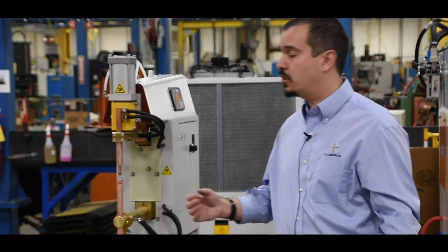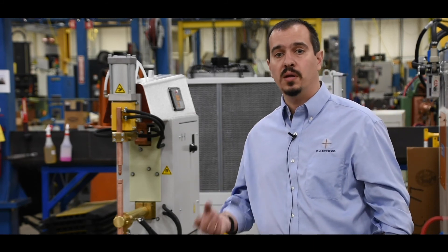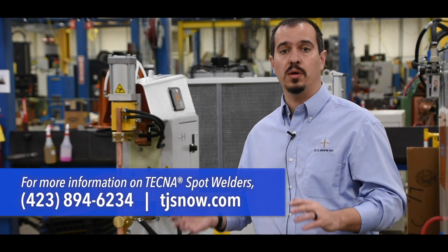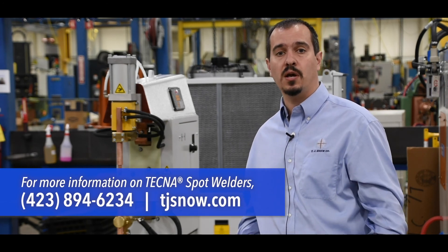These welders are sturdy, user-friendly, and readily available for shipment. For more information on the Tecna press style welders, please see us at TJSnow.com or give us a call.